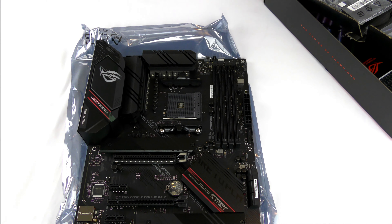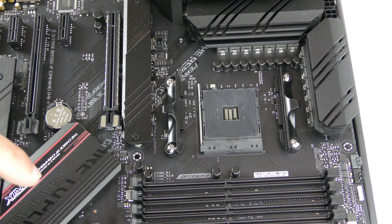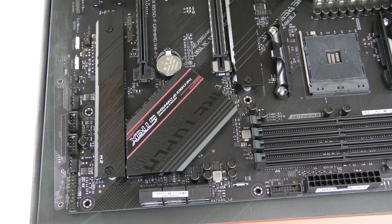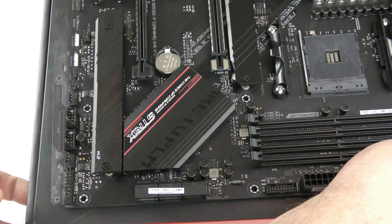This board utilizes the AM4 socket for Ryzen 5000, 4000 G-series, and 3000 series processors, so it will work on current-gen CPUs and recently released ones — you may need to update the BIOS, which I'll show in the build video. It has 12+2 power stages, utilizing AMD's B550 chipset, and supports DigiPlus power control for optimal system performance, efficiency, and stability.